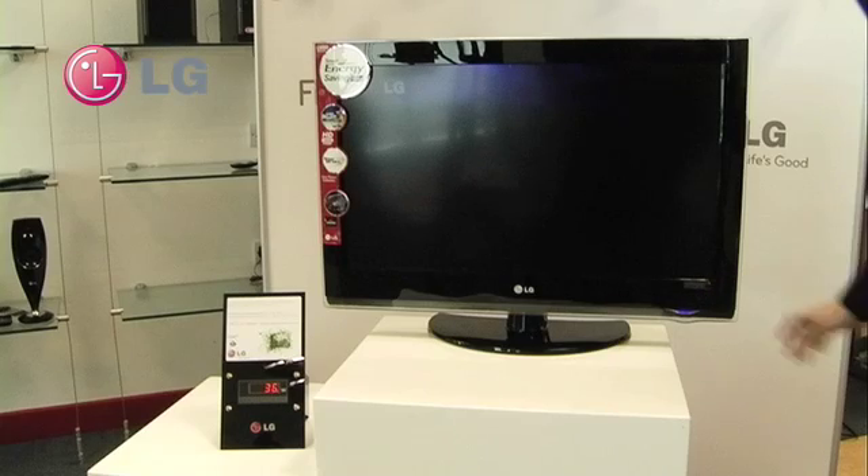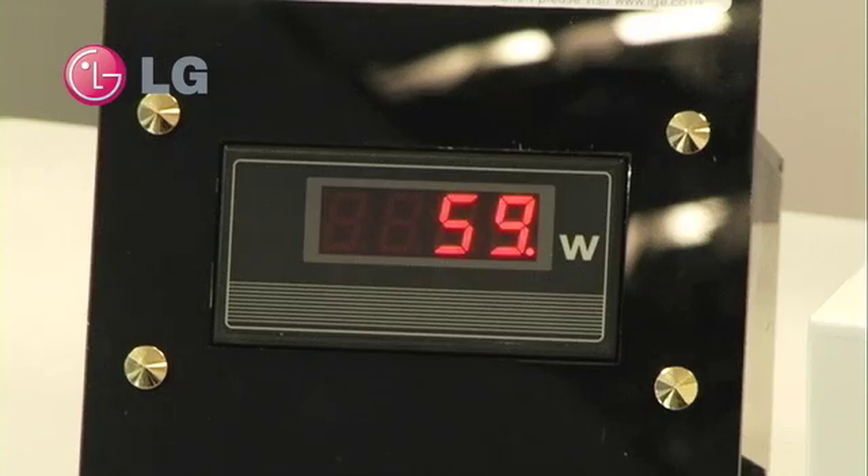When I release my finger from the sensor, we can see that the screen starts to brighten up again and the power meter starts to rise.